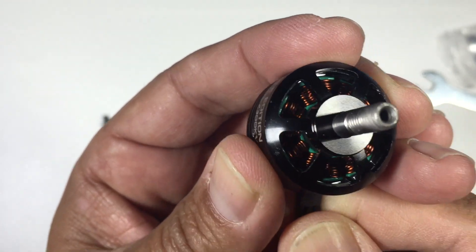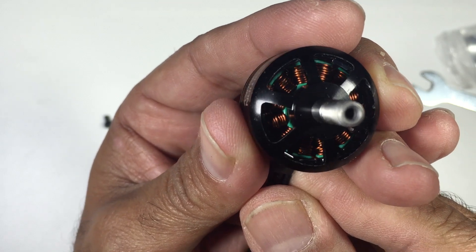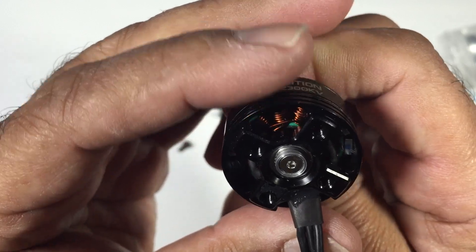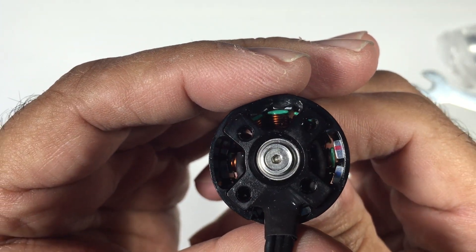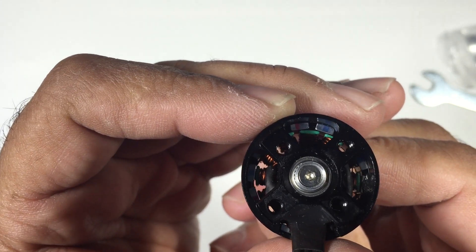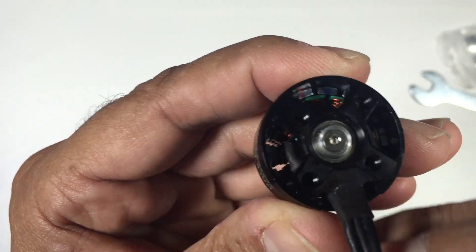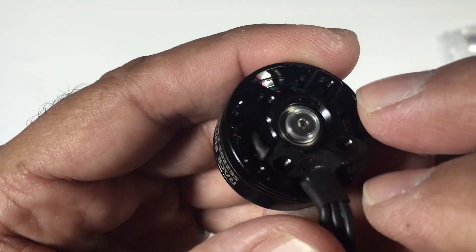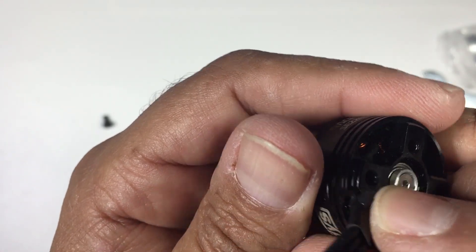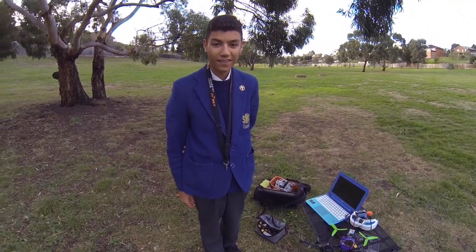These are supposed to come with a decent set of bearings, so hopefully they last quite some time. As far as specs, they're claiming over 1,000 grams of thrust running on 4S using a 5045 prop, which I have no doubt they'll deliver — because we've already flown with them. We put them on my 5-inch Alien, ran it with the GoPro, Thomas did a tune, and you're going to see his first FPV flight. We'll cut to the flight footage now.